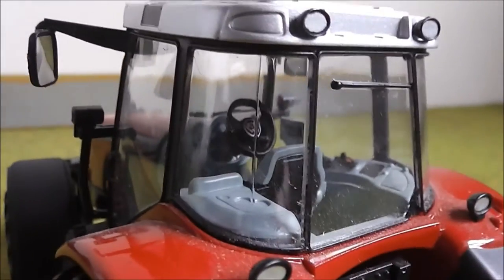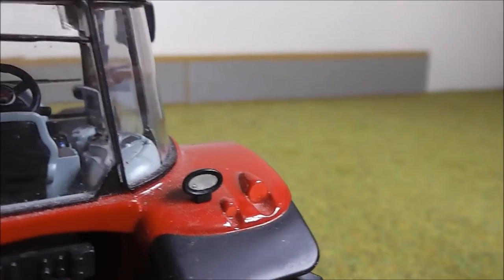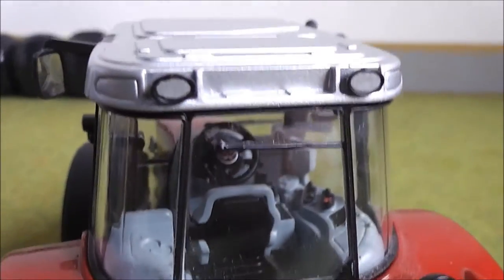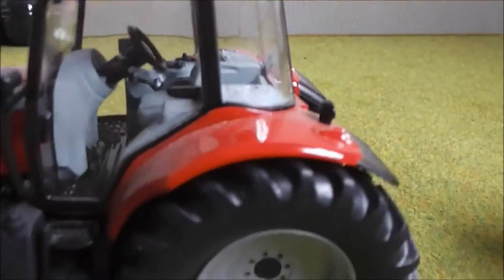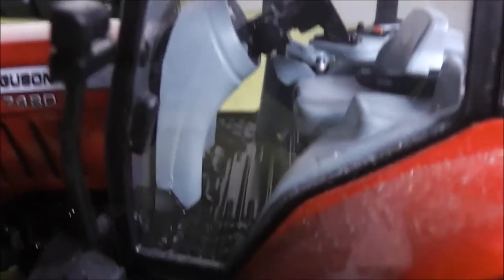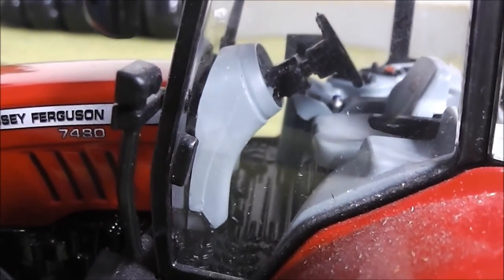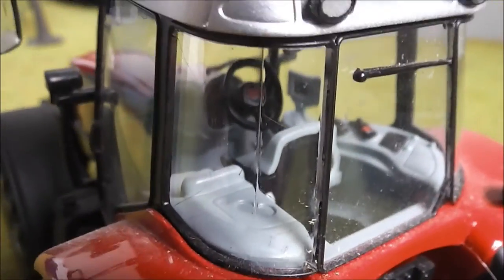It's a bit shiny in the light so you might not be able to see it so well. You've got some nice details here — you've got a screen, you've got lots of buttons and such things like that. There are a couple of things on the floor there you can see — pedals on the floor. And the steering wheel very nicely has the Massey Ferguson symbol on it.